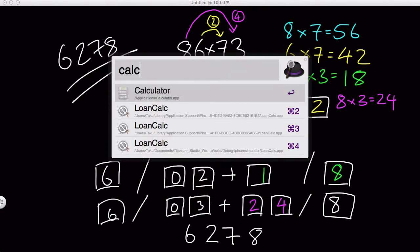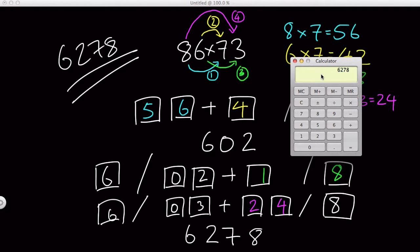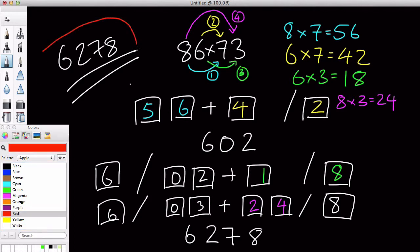Let's check. 86 times 73, which equals 6,278. So we got our correct answer, which is 6,278, and all it took was technically 3 or 4 steps. We did 4 multiplications in 3 boxes — this box, and this box, and this box — to get this answer over here.